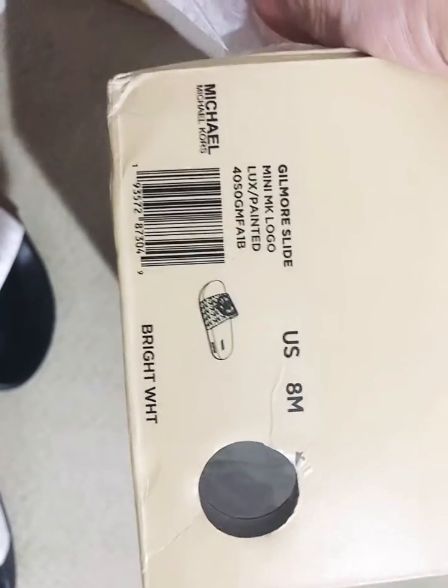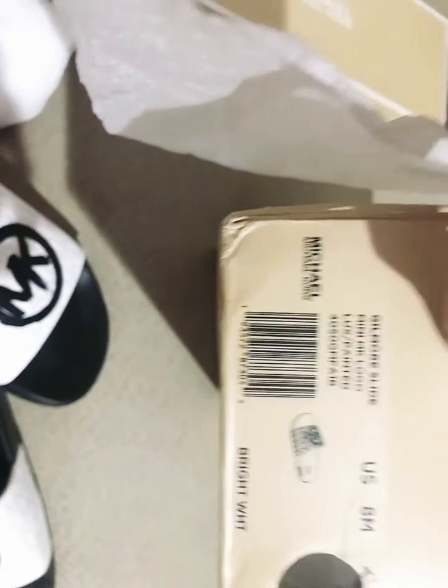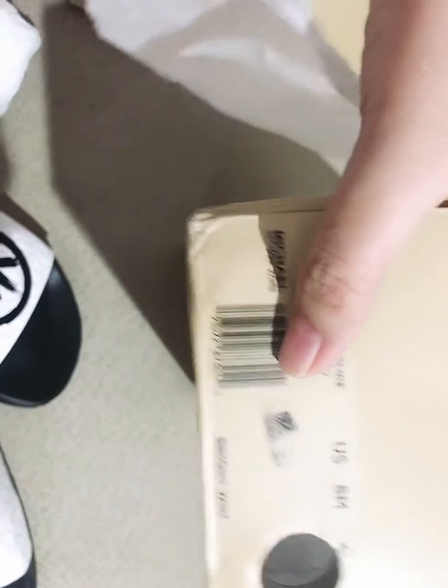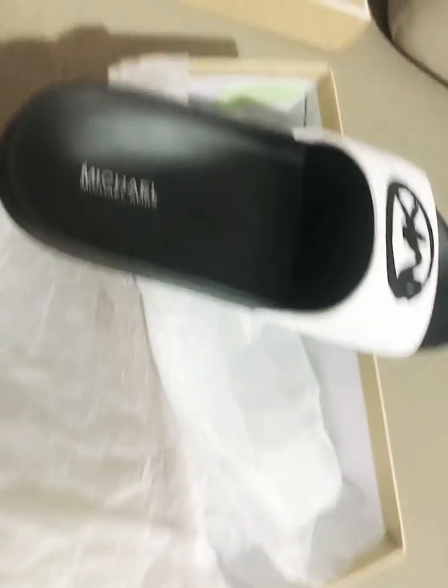The box of Michael Kors has a serial number — SIM — matching with the slides. Barcode here too. Look at this.